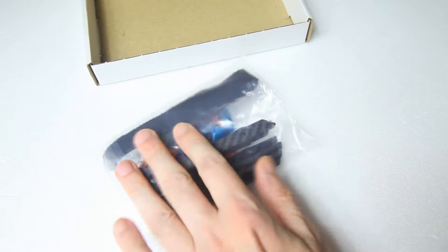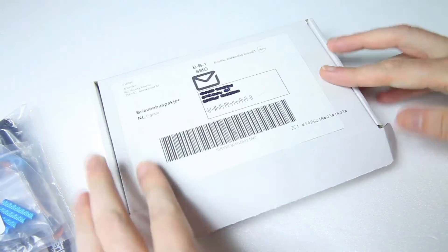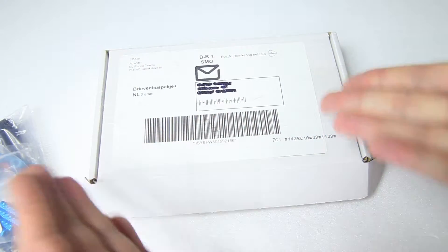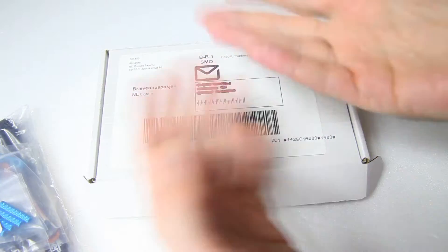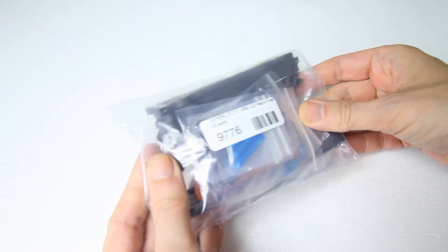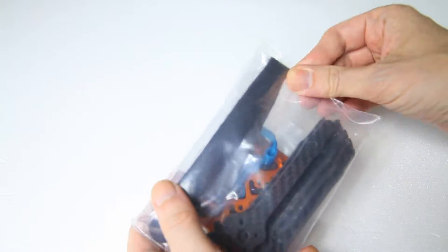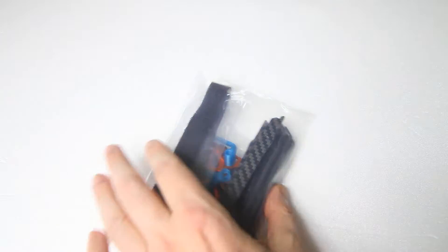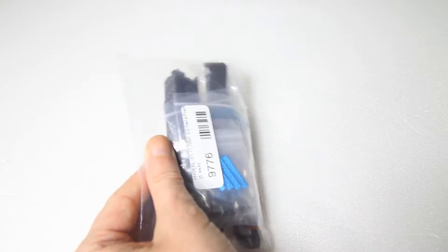First of all, the box is pretty unassuming, so none of your money went into packaging or fancy design. And this is everything you get — which leaves us without a manual. Do we need a manual? Probably not. Let's open this bag.